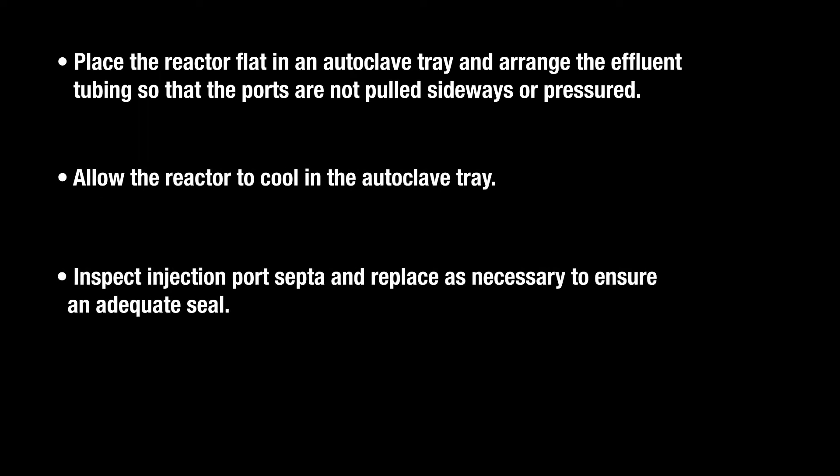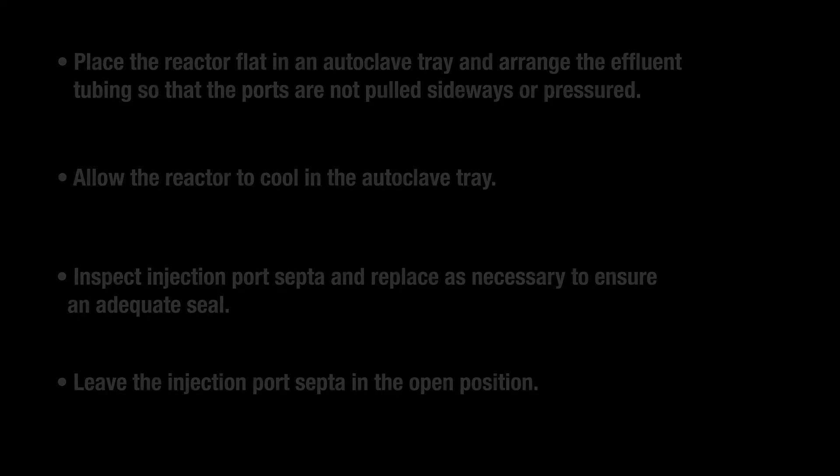Inspect injection port SEPTA and replace as necessary to ensure an adequate seal. Leave the injection port SEPTA in the open position.